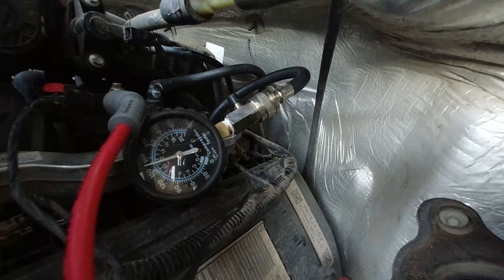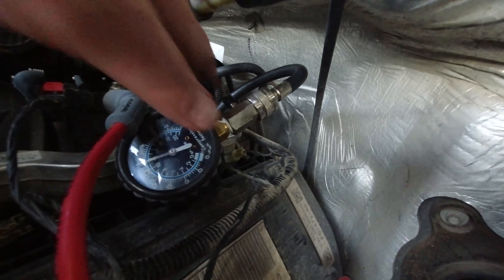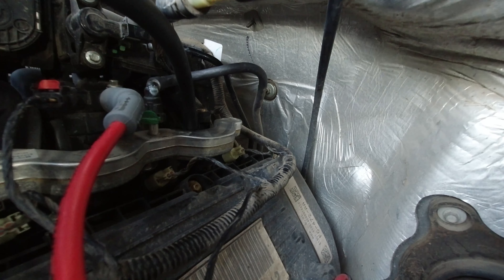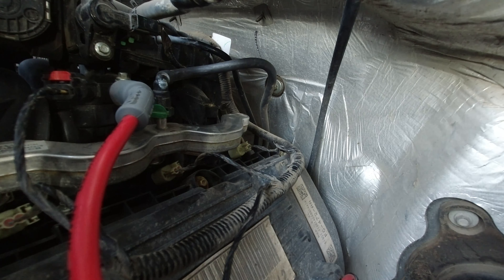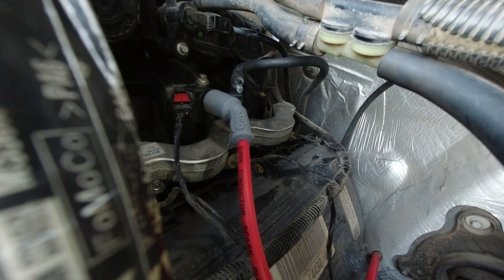Looks like we got compression - about 175 pounds. Good. I'm confident in calling this coil failure. After doing those spark plugs a couple weeks ago, I'm going to replace all eight because I think I had five that were in completely degraded shape. They're original to the vehicle, so might as well do it now. I'll keep the good ones just as backups. We'll replace the spark plug and let the truck sit while I get my new parts in.